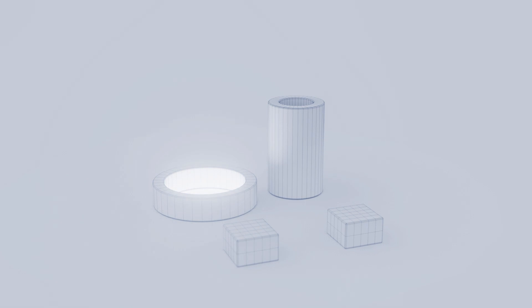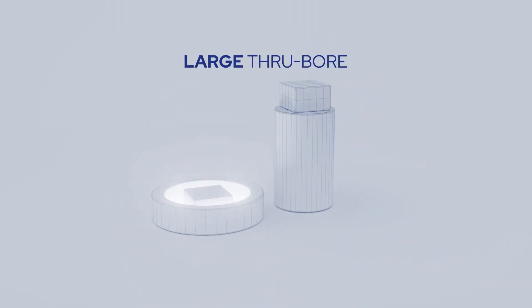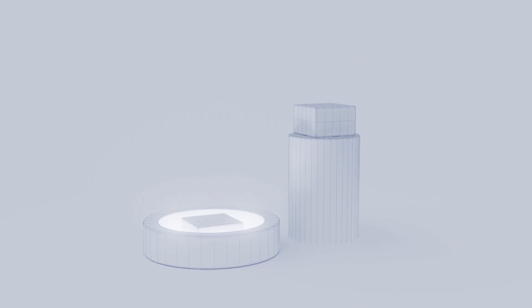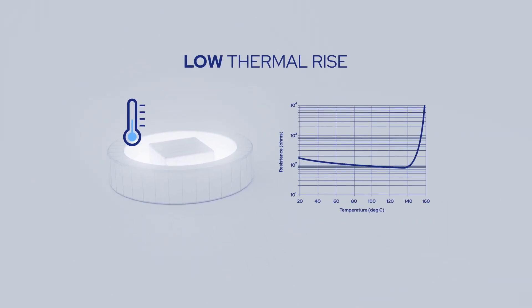A larger diameter motor can also allow for a larger through-bore to accommodate wiring and other components. Tight integration between the motor and feedback devices can also help you minimize joint width. Consider the motor's thermal rating and whether it will be compatible with the gearing lubrication and other temperature-sensitive components.